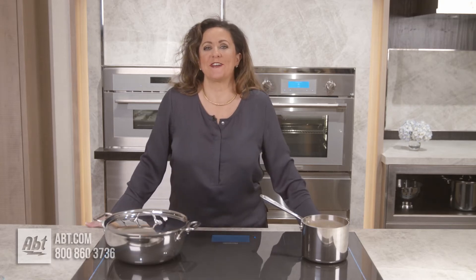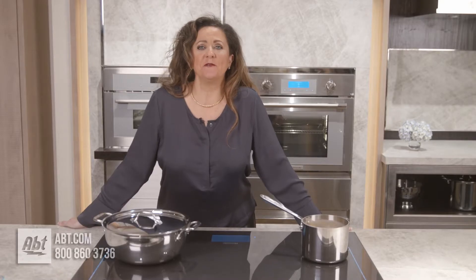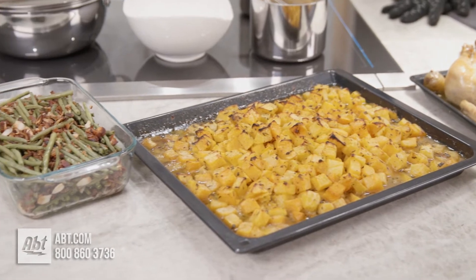Hi, I'm Joanne from Thermador, and today I'm here in the App Inspiration Studio to show you how easy it is to use the Thermador Steam Convection Oven. The benefits of cooking with steam are keeping your foods moist, retaining the nutrients, and maintaining the natural colors of the food.